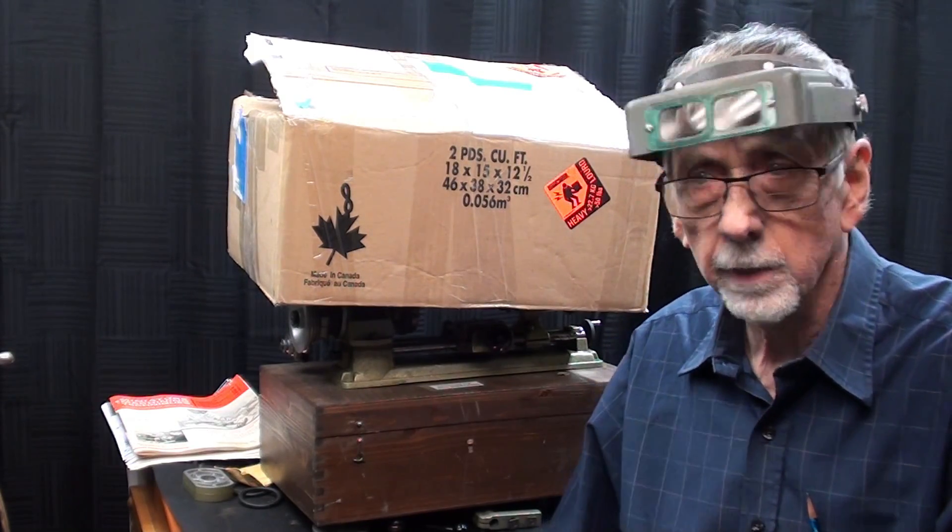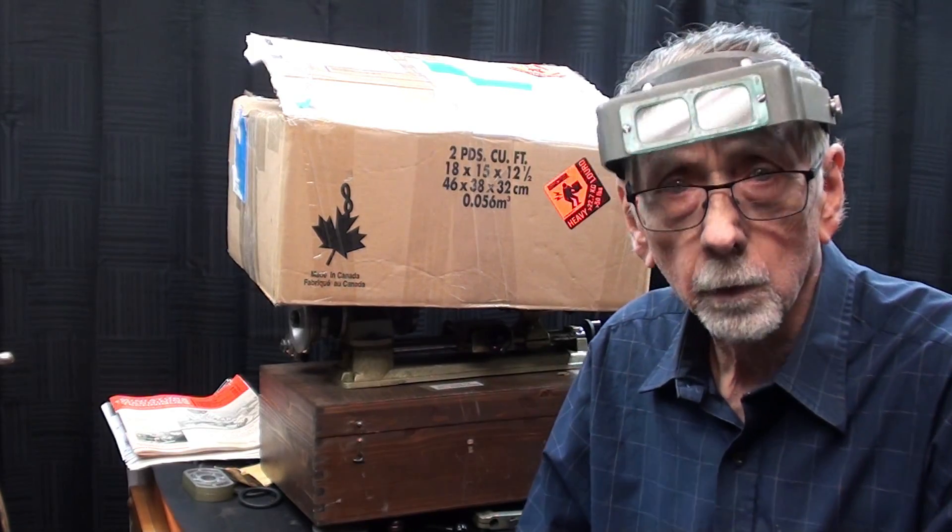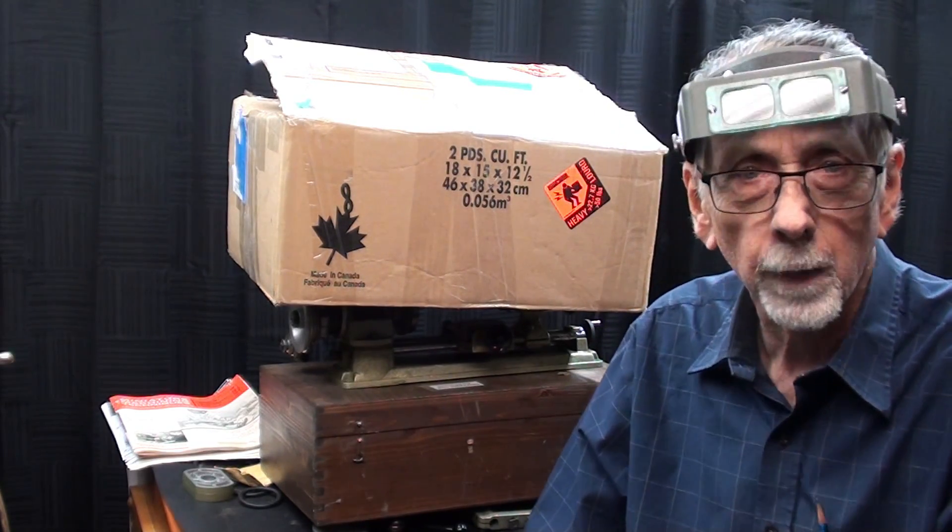Howdy again. It's Mr. Pete, your YouTube shop teacher, and boy am I excited today. I just received a package from Ottawa, Canada. One Mr. Bill Kirkland made a major donation to my channel. Let's take a look.